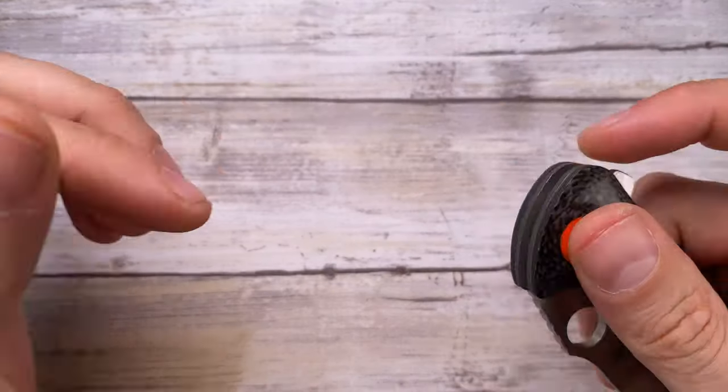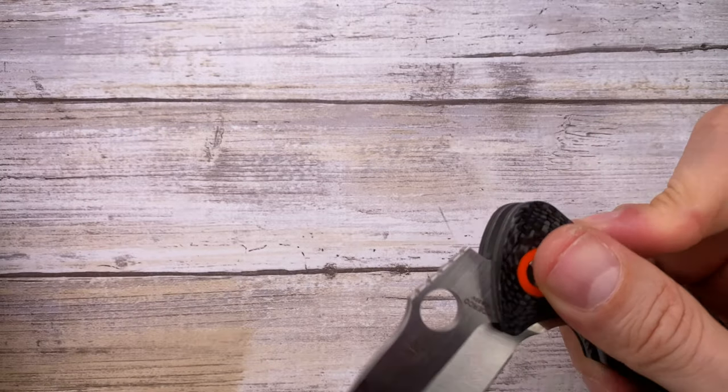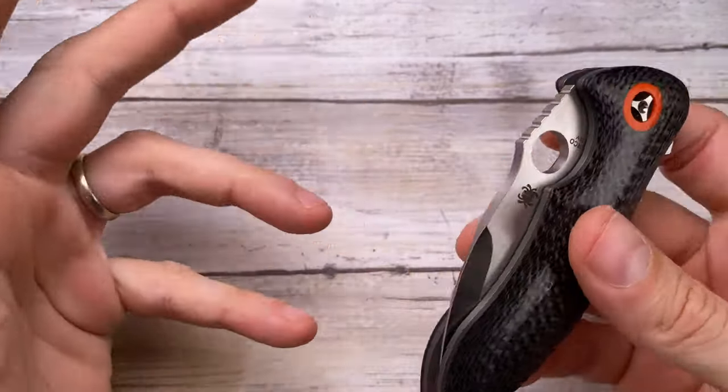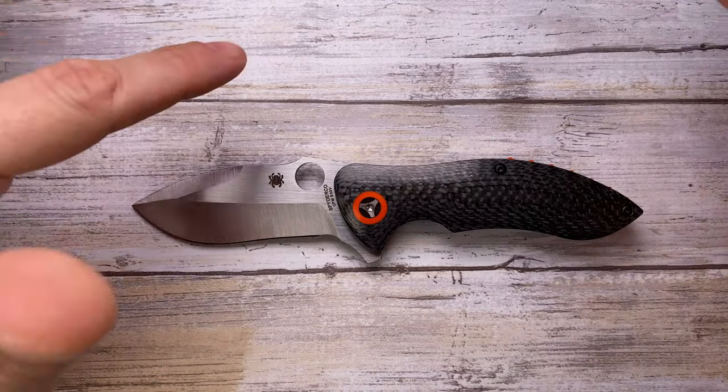The sound this knife makes is a little bit anonymous — nothing to write home about. If you close it there's a nice clack, but nothing unique or distinctive. Overall, the sound is average.